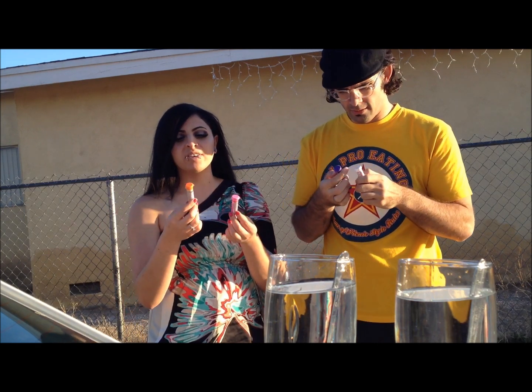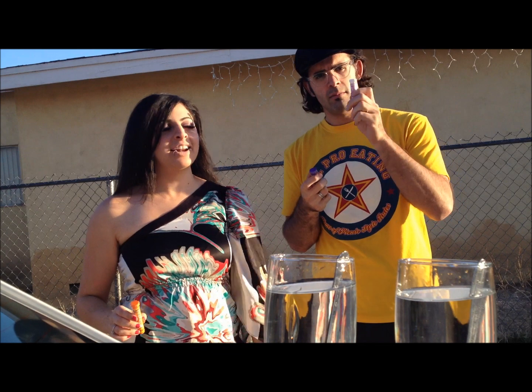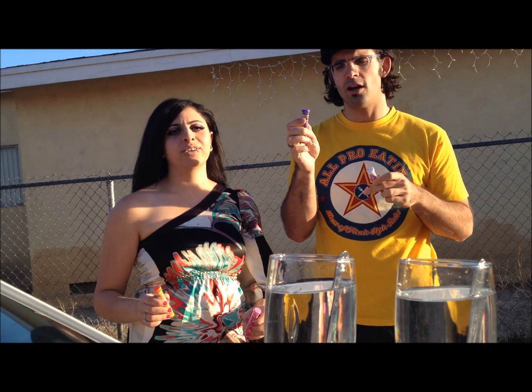They have so many flavors. There's orange soda, pink lemonade, berry, and gray — or as we call it, purple drying.